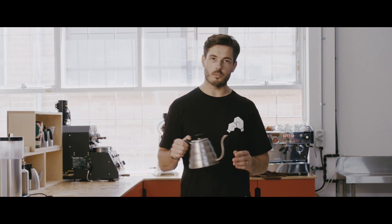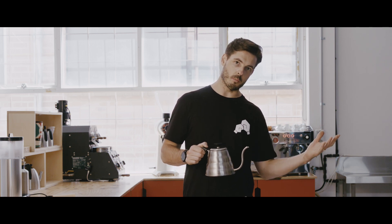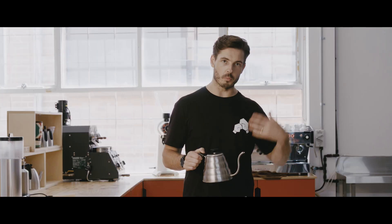Now, we're using hot filtered water because while it's brewing, we don't actually want it to steam the coffee. So if we were using cold water, it takes a longer time to brew and that steam is actually going to ruin the brew.